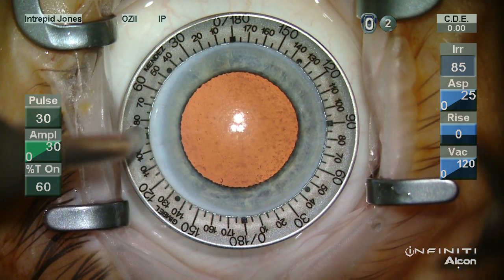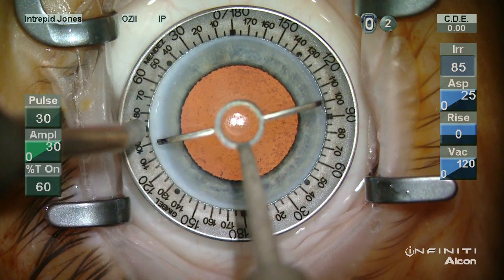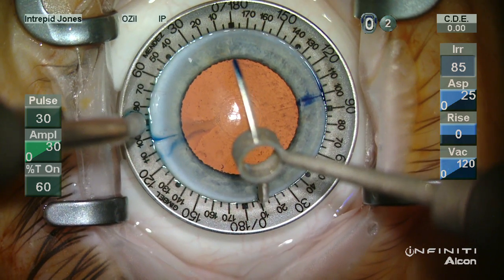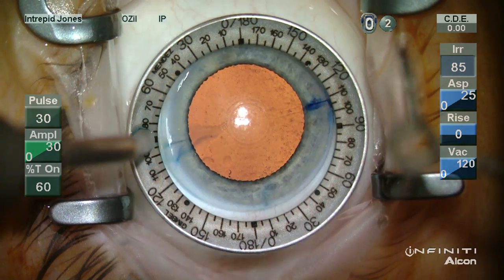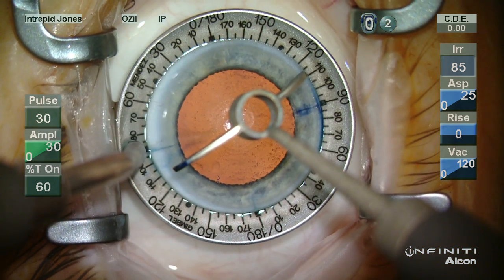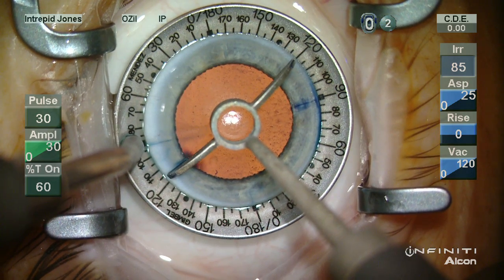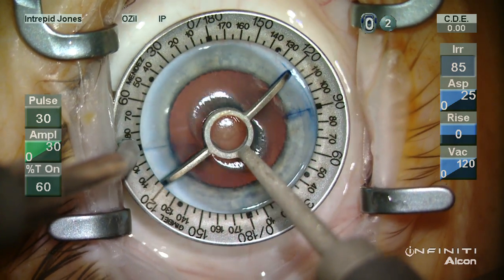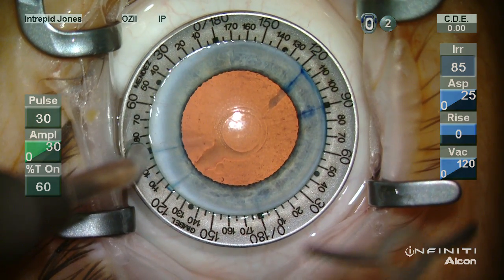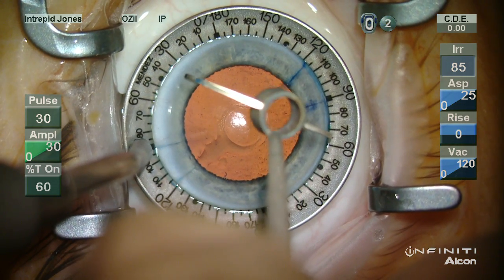This is a two-ray marker and we'll be placing this relaxing incision at 100 degrees. I like to touch down on one side and then orient myself to the opposite. Once again we'll place a mark for the main wound. The ring is then rotated and we're going to do a 55 degree arc, touching down on one side and then to the other side for a 50 degree arc, and then placing a similar mark.